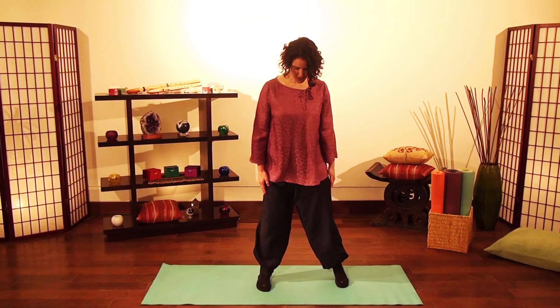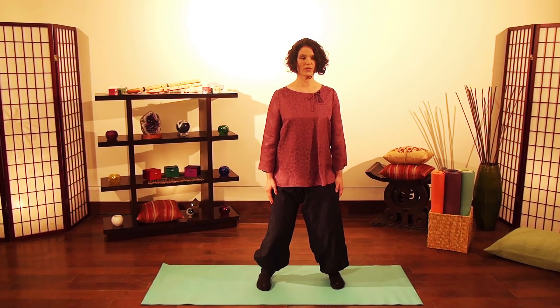Again: feet shoulders width, bend the knees until you feel your calves, tuck your tailbone. Also, slightly lower your chin, looking at a point about two feet in front of you, helping you to keep the energy flowing downward to the lower abdomen.